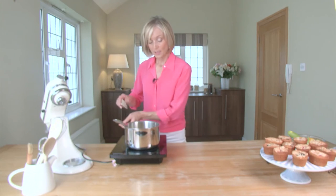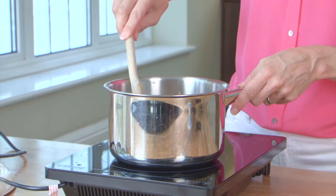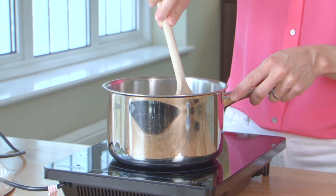Now that everything's in, I'm going to bring this carefully up to the boil so that all of the ingredients will melt, cook through and thicken.